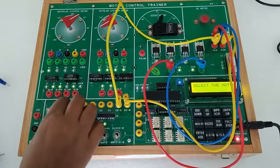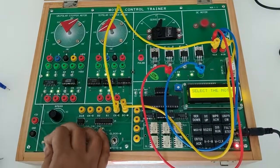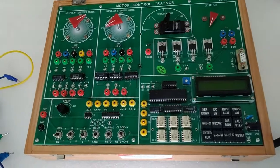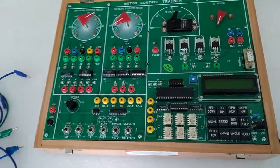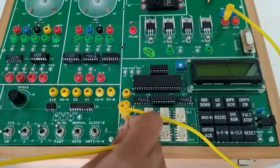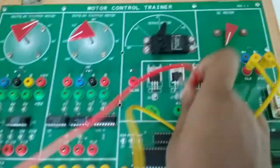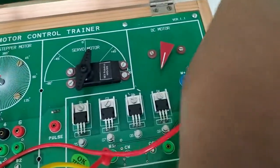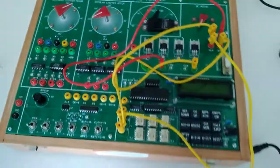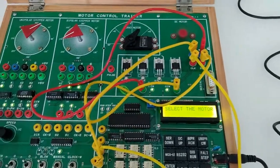Our next experiment is DC motor operating principle in microcontroller mode. For this connect I2 to clock, I1 to direction, M1 to M minus, and M2 to M plus. Now connect the trainer key — we can see that the DC motor has started running.